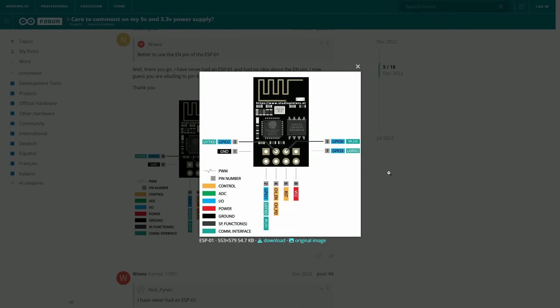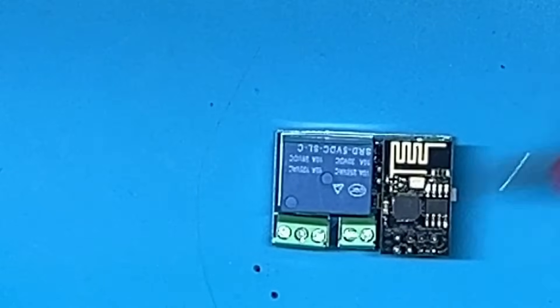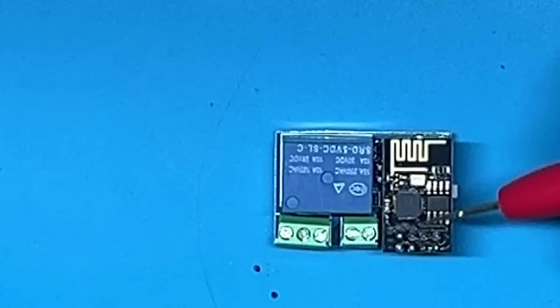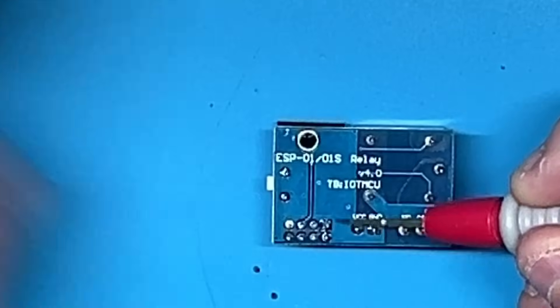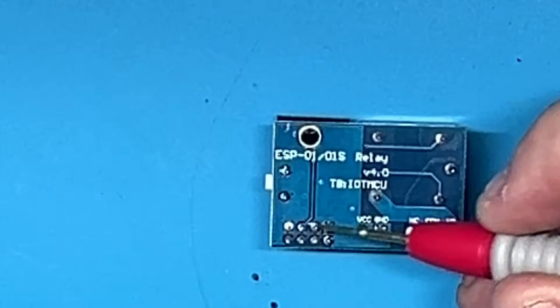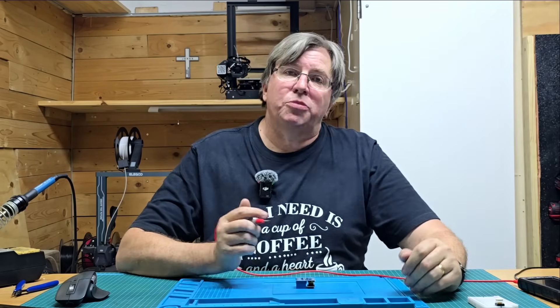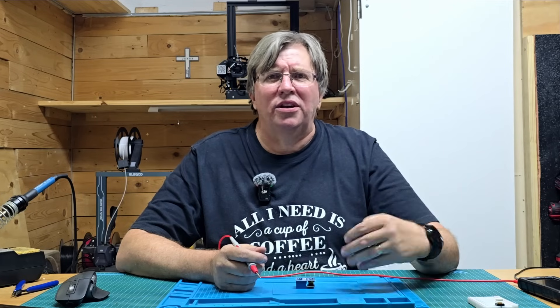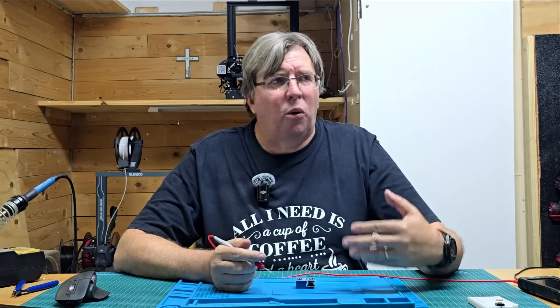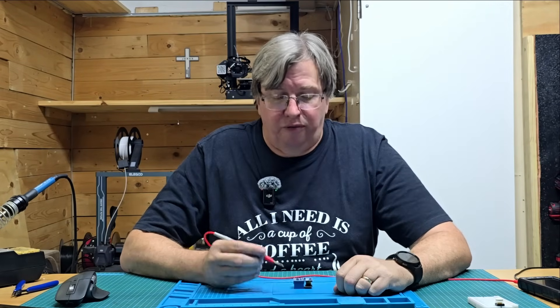Looking at this diagram: from the top left you've got ground, then GPIO2 and GPIO1. On the module, the top left corner is ground, then GPIO2, then GPIO1. Flipped over, that will be ground, GPIO2, GPIO1. What we want to do is solder a wire onto ground and onto GPIO2. That can go into a push button, a reed switch, or multiple different sensors — anything you want to monitor and use to drive the relay is perfect for this board.